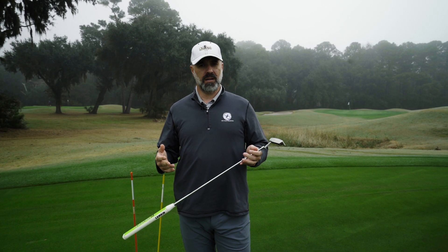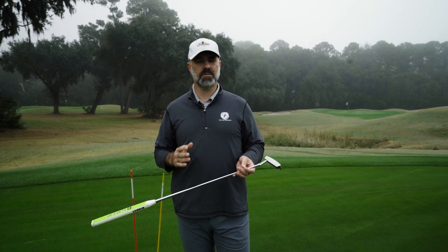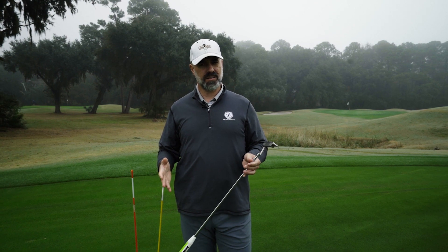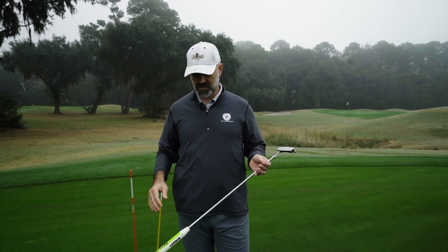A lot of people have trouble with a very finite ability to control distance in putting, and one of the simplest reasons that might be is the lie angle of their putter. How can that affect your ability to control distance? It's very simple.